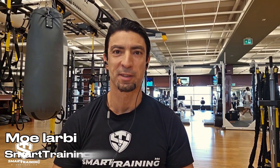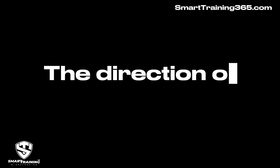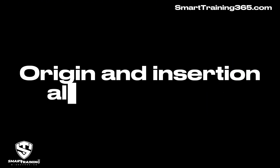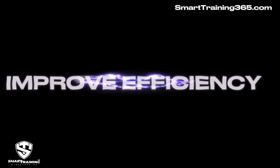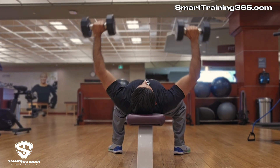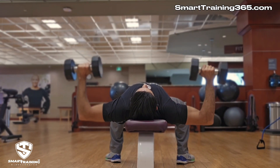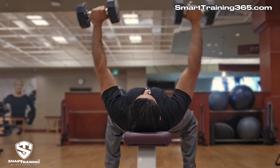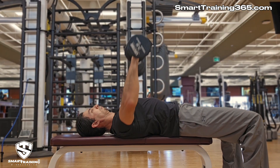Hey everyone, Mo here from Smart Training 365. If you want to develop your physique and achieve your goals without wasting time and energy, you should know about the importance of alignment in the context of resistance exercise. Striving to keep the direction of movement, the direction of resistance, the angle of the operating lever of the target muscle, and its origin and insertion all on the same plane will improve efficiency. When this occurs, all or most of the resistance being used during that exercise is directed toward the target muscle, joint distortion is minimized or eliminated, and the unintentional loading of smaller non-target muscles is reduced, which significantly decreases injury risk.